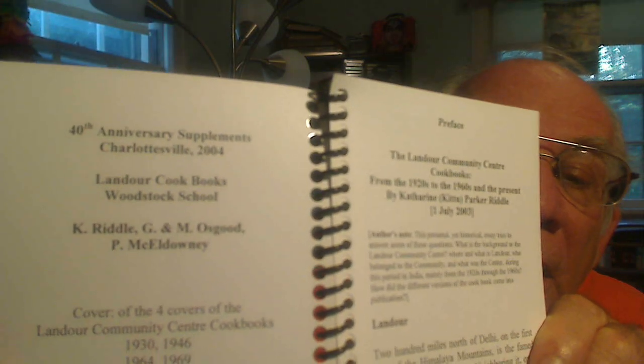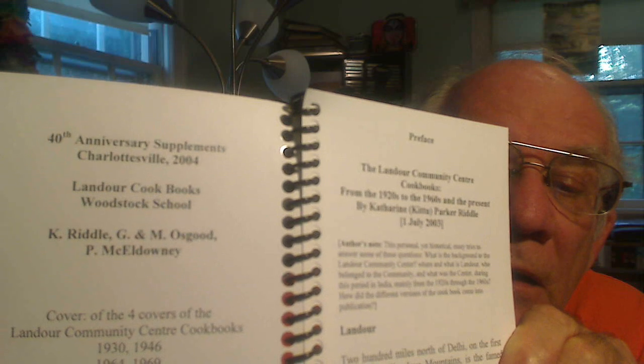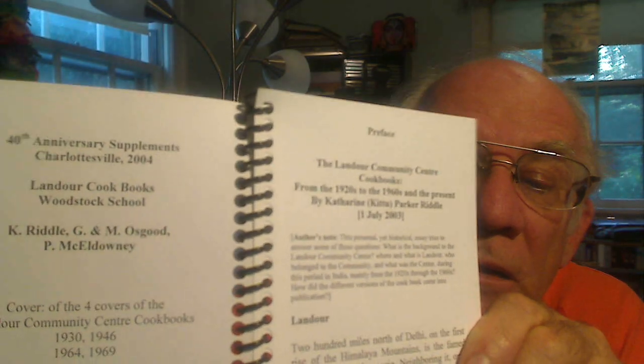This is all done at the 40th anniversary celebration of the 1964 cookbook, in 2004 here in Charlottesville. This is one copy.